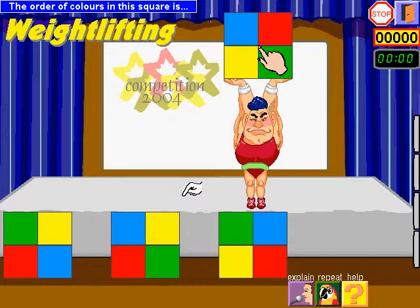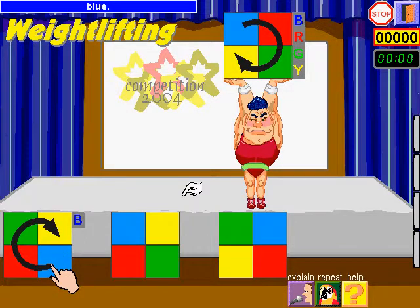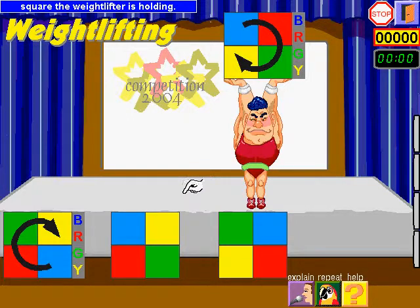Watch the order of colours in this square: blue, red, green, yellow. I look at this — this square has the order blue, red, green, yellow. So this square is a rotation of the square the weightlifter is holding.